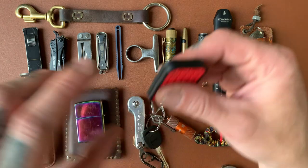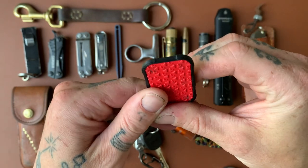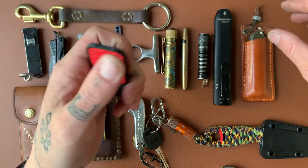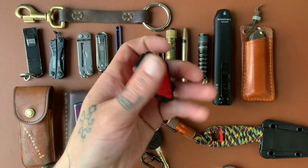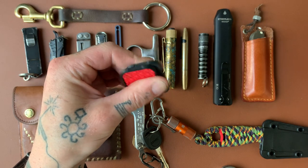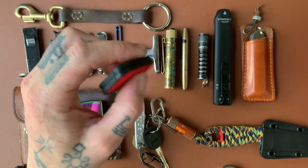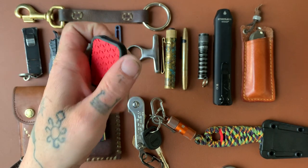Next one is a little fidget toy. I saw these really expensive clicker-slider things made with zirconium, brass, and titanium and really wanted one, but there's no way I'm paying that much. So I got this little 3D-printed one from Etsy. It's pretty fun — I messed around with it a lot for a couple days then kind of lost interest, but every once in a while I'll pick it up. It's got magnets in there — kind of cool.